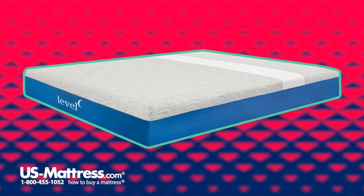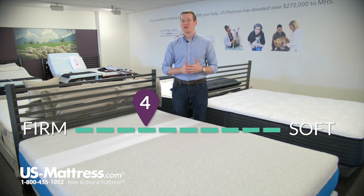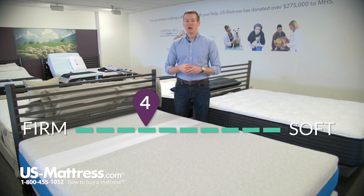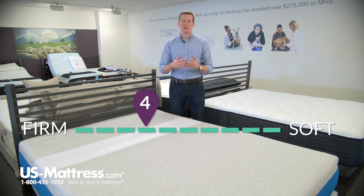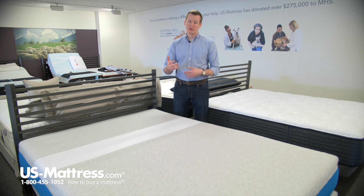This is the Level Sleep Tri-Zone mattress. At a comfort scale rating of 4, this mattress is slightly on the firmer side of our comfort scale rating, but this is basically what most people are looking for when they say they like a firm mattress. It's going to give you good deep down support but still give you a good amount of body contouring, so you're not going to feel uncomfortable on this mattress with it being too firm. It's going to give you that nice mix of support and comfort.